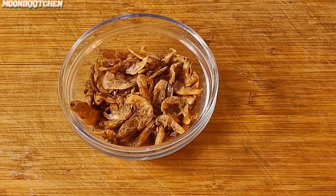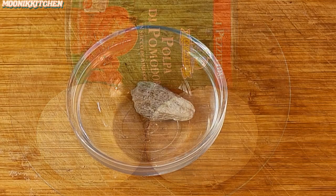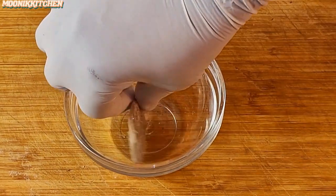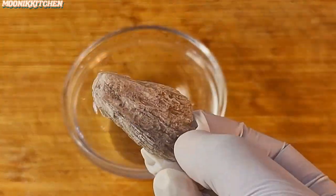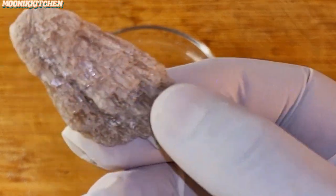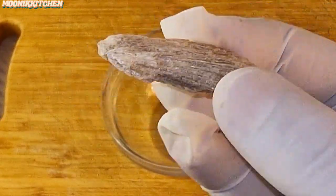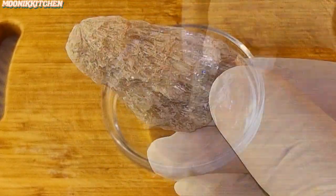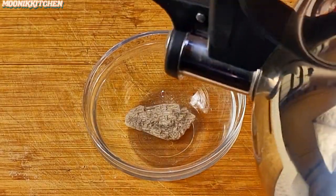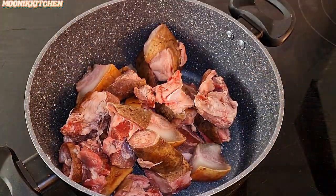This is all we need to cook our ogo soup: pepper, crayfish, tomatoes, onions, and potash. If you want to get your ogo right, the potash is key — you need the sparkling, shiny one. The other one that is dusty is filled with sand and won't make your ogo thick. This shiny one will make your ogo really thick, so I'm going to soak it. This is the best.